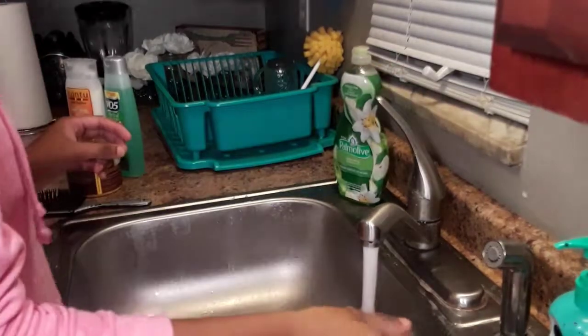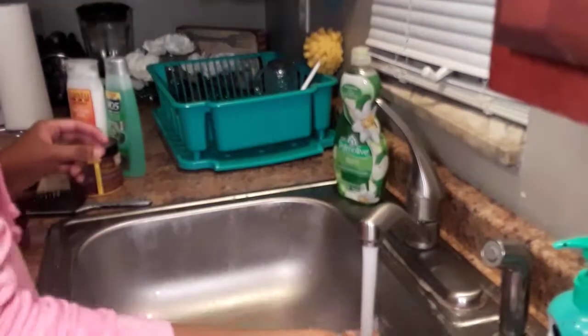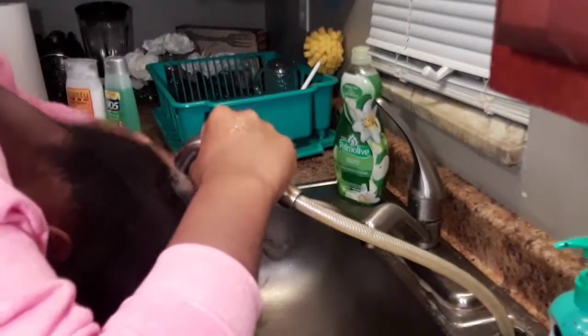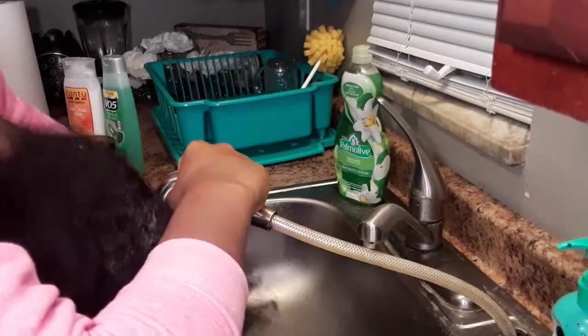What's up y'all, so in today's video is an updated wash day routine video because my last one that I uploaded is kind of out of date because I use different products now, so yeah we're just going to get into it.